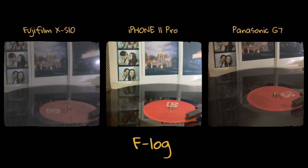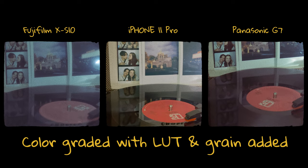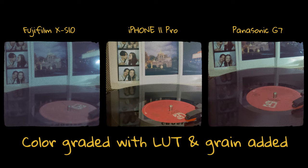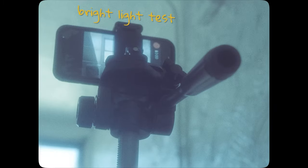Now that they are in F-log, this is the same video but color graded with a LUT that you can download for free on Google, and the grain has been added in.